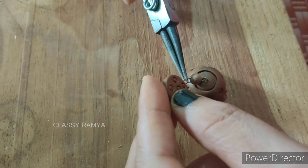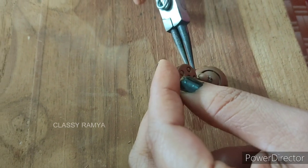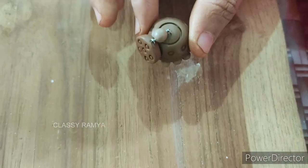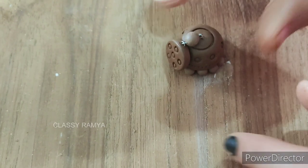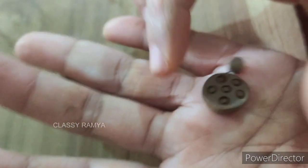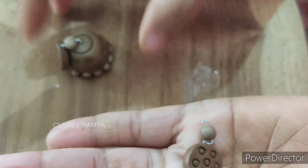This is the first method. The second method is that we will attach the stud with the stud. How convenient is it? We will fix the stud and then dry the stud.